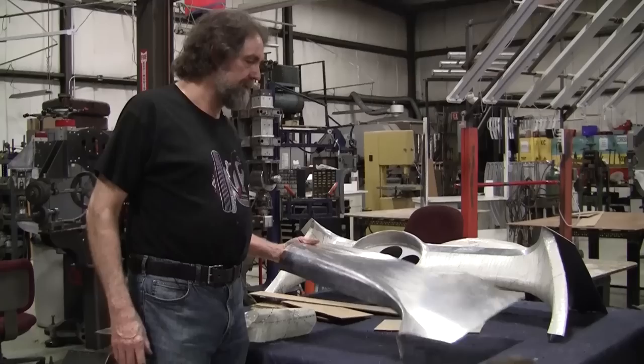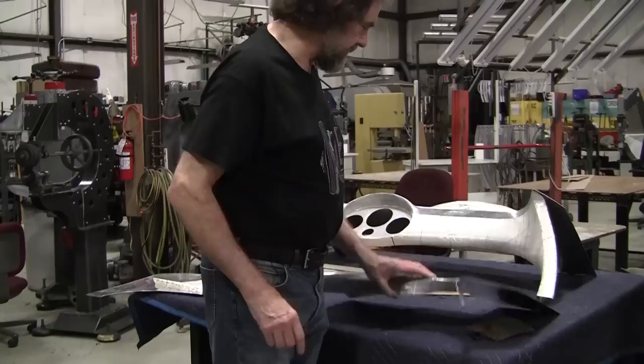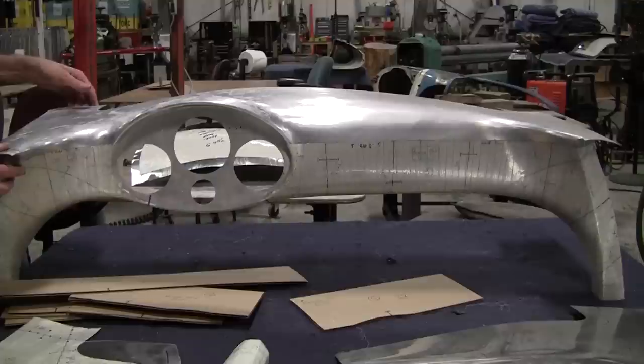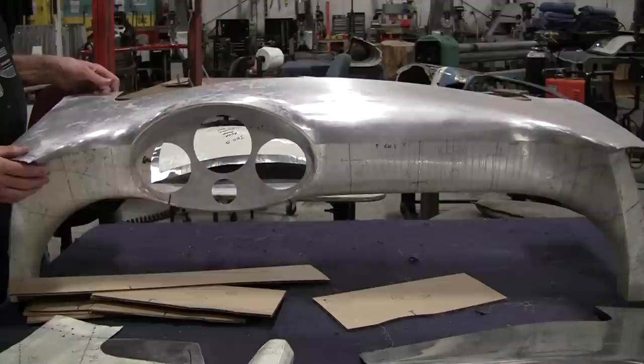We started this Porsche dash for a 550 Porsche probably three months ago. I did this piece here and it's pretty finished except right here — this radius has got to be tuned up a little bit. This was a dash made by Bruce Kimmons. I think he's originally from New Zealand but he lives in Lake Havasu, Arizona, and he's a master shaper. He did a beautiful job.